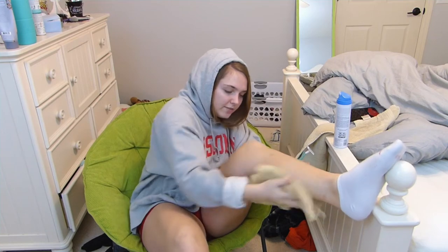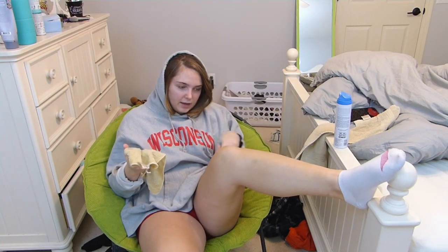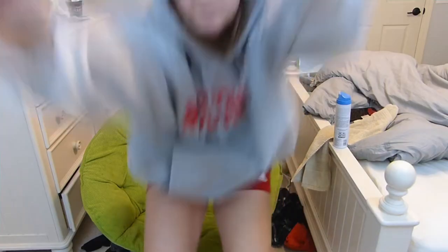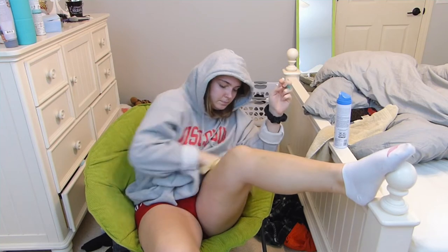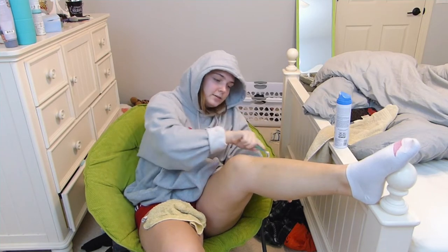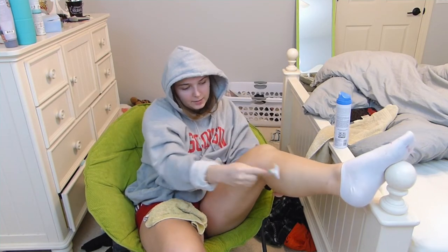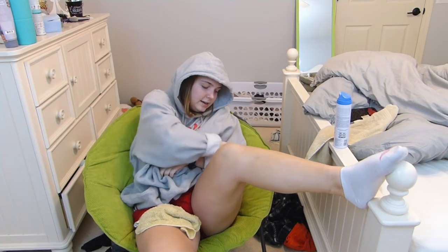I'm the worst shaver in history — I always have splotches everywhere. I feel like I'm just rubbing shaving cream into my leg. I'd just like to say that I am aware my room is super messy, but I try to keep it as real as possible on this channel, so I was not about to clean my room to film this. I'm a student, an athlete, and a failing YouTuber, but we don't talk about it.